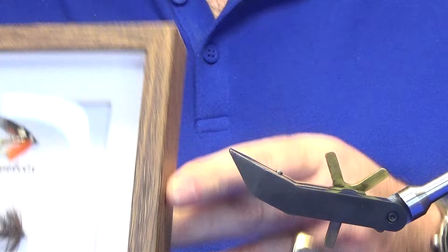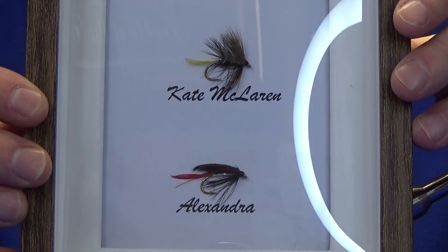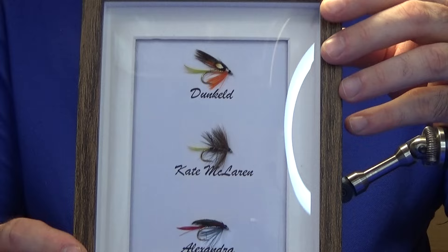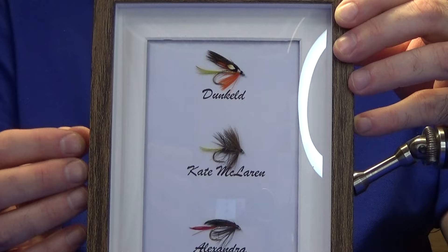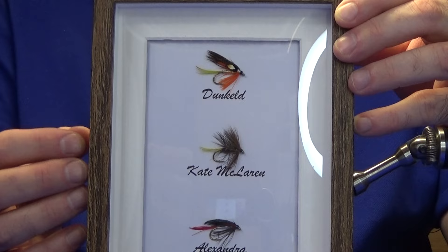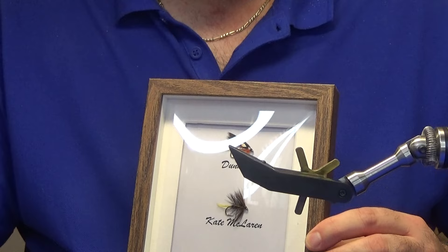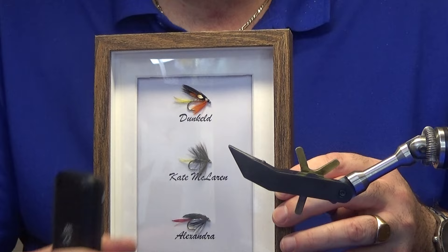Just to finish off the wee Alexandra video - that's the flies framed. There's the Alexandra, the Kate McLaren is already on the channel, and I've already tied you the Dunkeld. So you can see the types of frames you can make - Irish ones, Scallish ones, classic salmon flies. You can give them away as Christmas gifts or birthday gifts - it just showcases all your hard work. Anyway, until the next time, just keep on tying, don't give up, don't lose patience with the process, and I promise you'll 100% get there in the end. Cheers guys, bye.